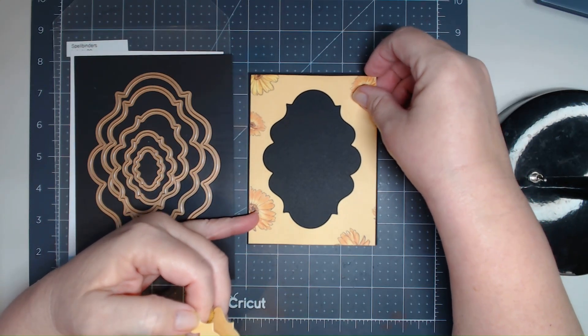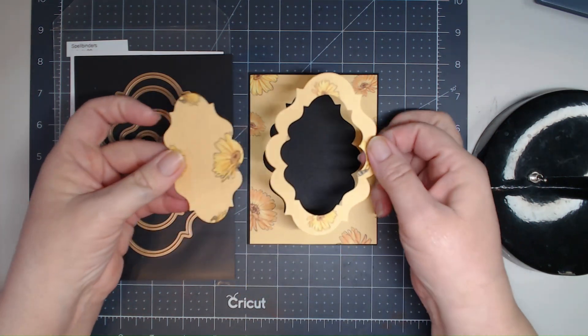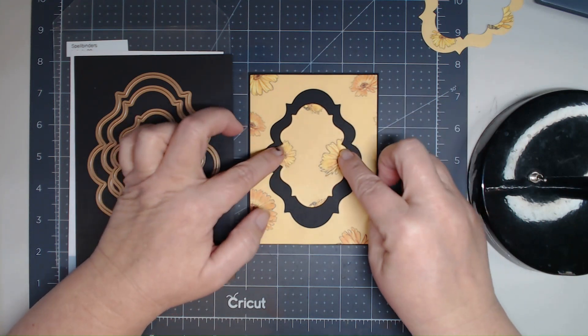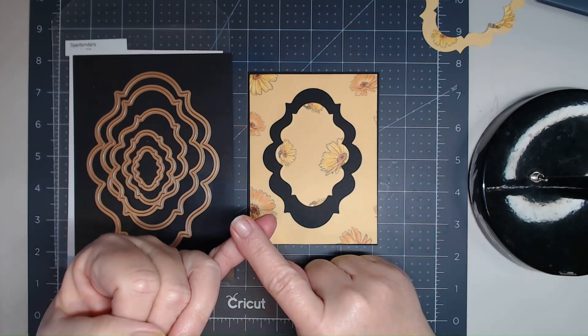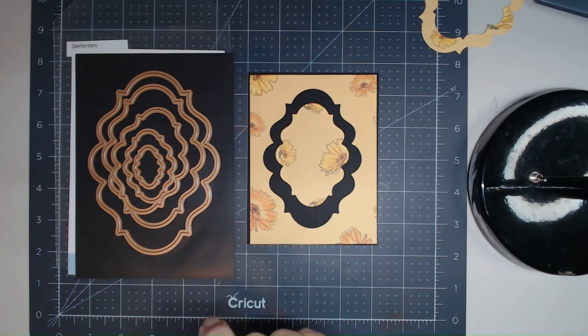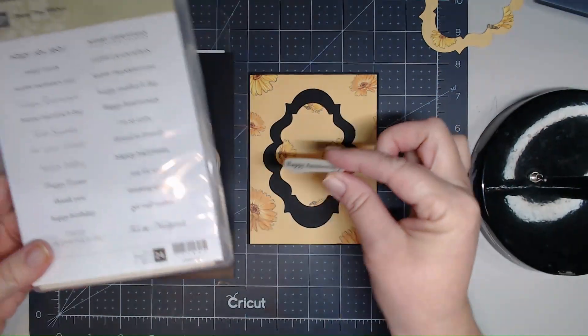I thought I'd give it a black background to pick up some of the black in that paper. I found this paper in my stash — I'll save this piece for another card and put this piece here. Remember I also had to use embossing powder. So I've got my color yellow, the Labels 20 die set, embossing powder, and a happy anniversary sentiment that I found — it would look perfect right in the middle.